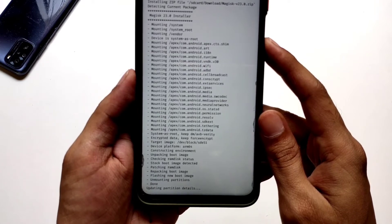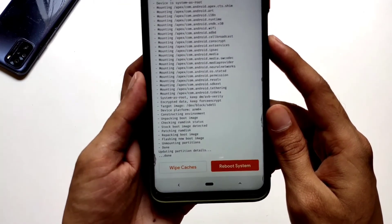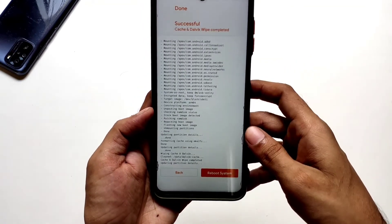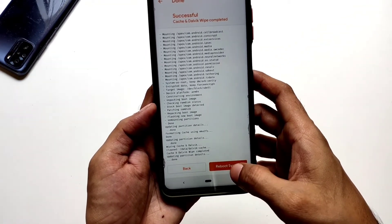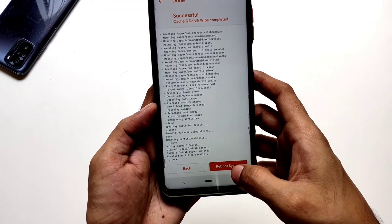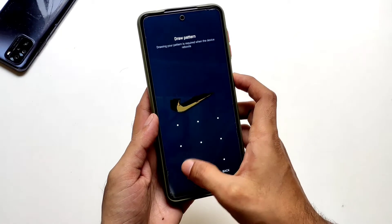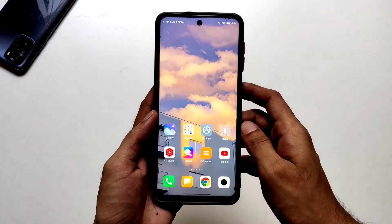After it's done, wipe caches and swipe again to wipe, and you can reboot to the system now. Our phone has been booted into the system.